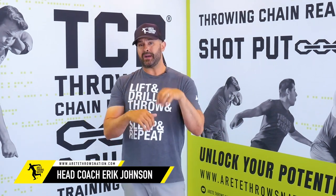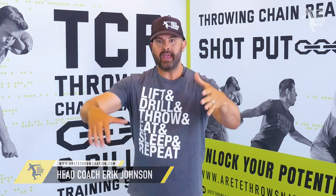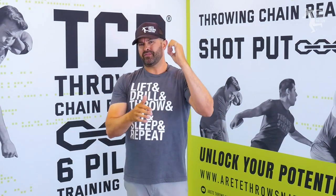Hey everybody, it's Eric Johnson from Air Today Throws Nation. In today's video, we are going to talk about Discus 101, the stand throw. Some people refer to it as a power throw or a press throw. I call it the stand throw — that's what we've called it for years because we're just standing at the front of the ring setting up.